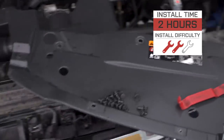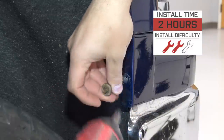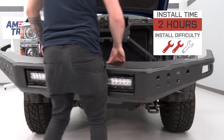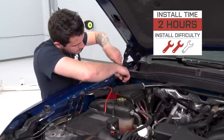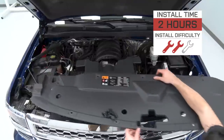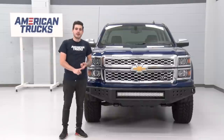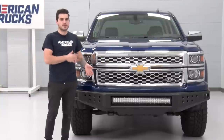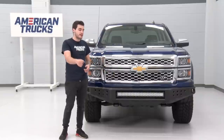Install: two out of three wrenches on our difficulty meter. The reason I'm giving it two out of three instead of one is simply because anytime you're doing body panels and heavy-duty work like this, you want to be careful that you're not scratching or dinging up your paint. It can take some mechanical expertise to maneuver this properly, but at the end of the day, you can tackle it by yourself in the driveway at home. Have about two hours on deck from start to finish. No splicing for the wiring, no cutting for the bumper, no drilling, no modifications whatsoever — this is a direct bolt-on through and through. So guys, without further ado, I want to show you how it gets done. I'll take you through step-by-step, so let's get to it.